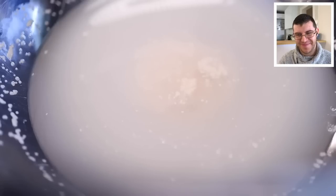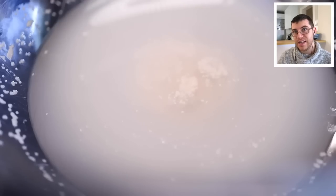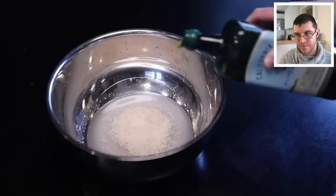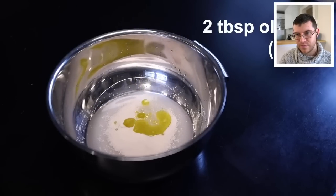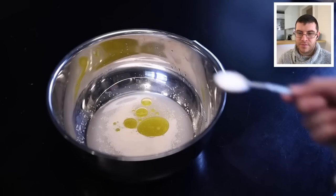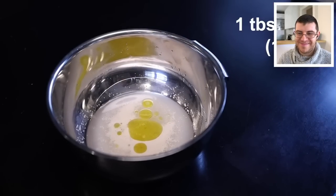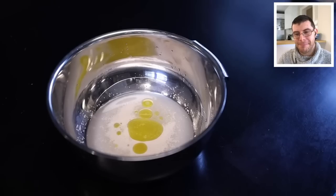Adam tries again with fresh yeast, and it blooms vigorously in real time. He then adds some olive oil — about two tablespoons — noting that some pros don't use oil, but he thinks it helps the crust brown in a home oven. Then a tablespoon of salt goes in. Some say salt will kill the yeast, but Adam calls that a myth: with normal amounts, the yeast is fine.